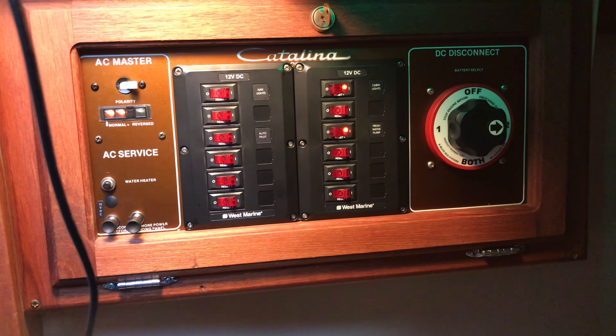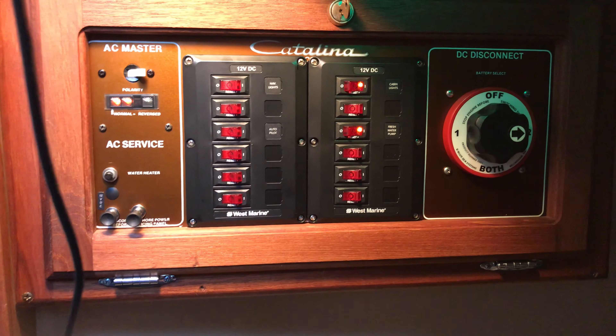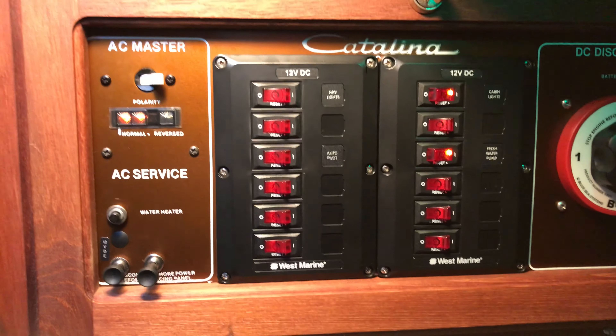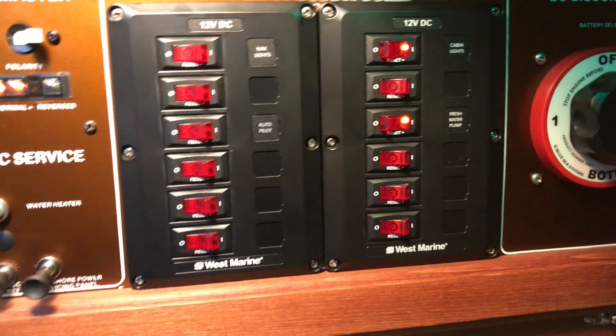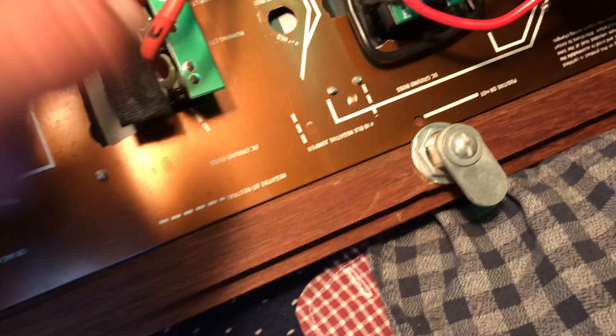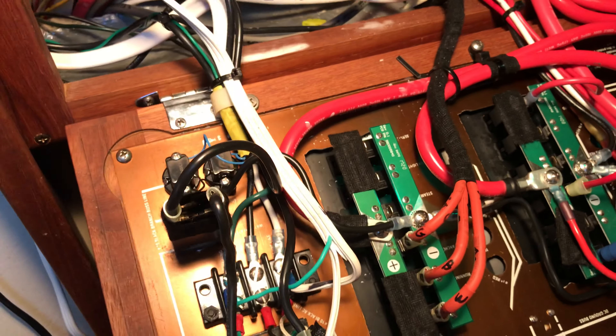1984 Catalina 27 breaker panel: AC on the left, DC in the center, battery switch on the right side. These are circuit breaker types — you turn them off and turn them back on again to reset if they blow. LED indicators when the switch is on. They come with bus bars, very easy to install. Ground power, plus and minus — very easy, much tighter than the factory stuff.